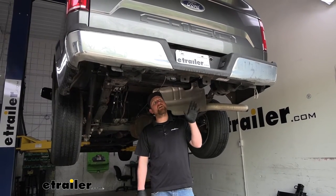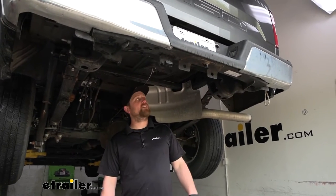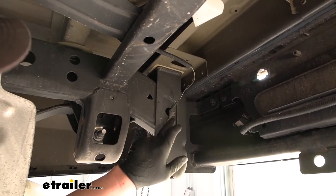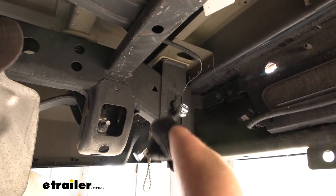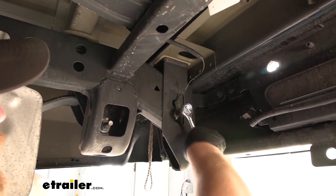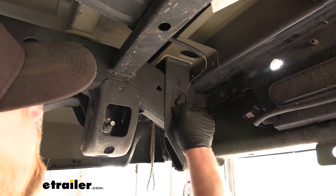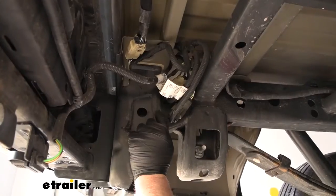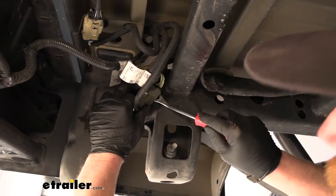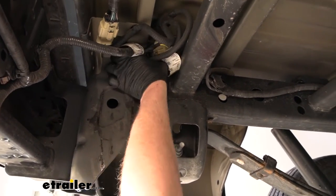To begin our installation, we're going to be underneath the back of our truck. I temporarily lowered and removed the spare tire so we have extra room to work. On the passenger side towards the back, we're going to have a 10 millimeter head bolt that we need to pull out — your truck may or may not have this, but since ours does, we'll pull it off and reattach it later. Then we move over to the driver's side where we have some electrical connectors attached to the frame, so we'll pry behind them with a trim tool or flathead screwdriver to get them off and push them up out of the way so our hitch will clear.